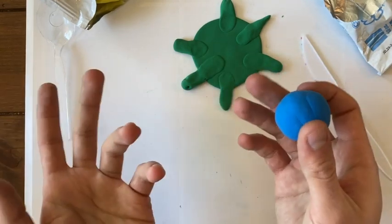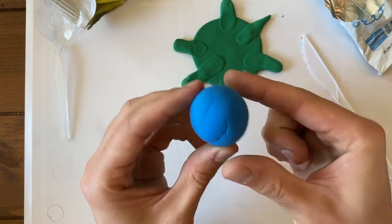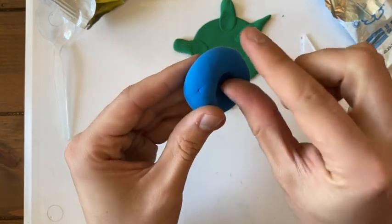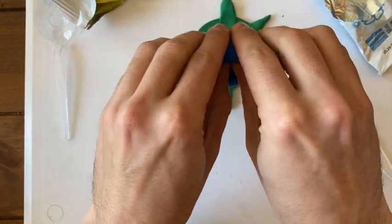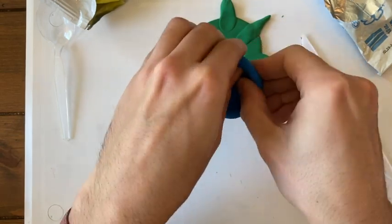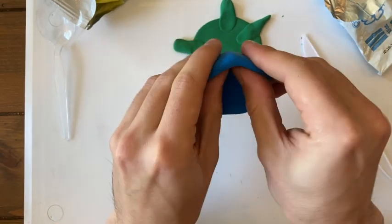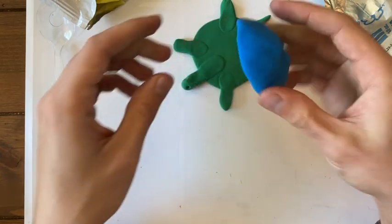To make the turtle's shell, we need to create a shape that's kind of like an upside down bowl or pot, and we're going to be using a method called pinch pot making. That's when you make a little bowl or pot just by using your fingers to pinch. Pick a spot on your ball and squeeze it with your fingers. See how you put a little hole in it with your thumb? Now use your other fingers to pinch around that hole — you can use both hands. Pinch and rotate, pinch and rotate. You'll notice your little bowl is going to start to get bigger and bigger. Keep pinching until it fits right over your turtle's body.